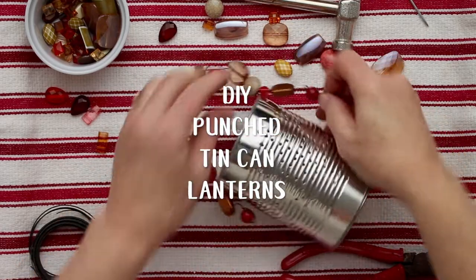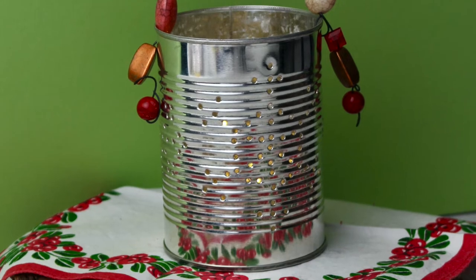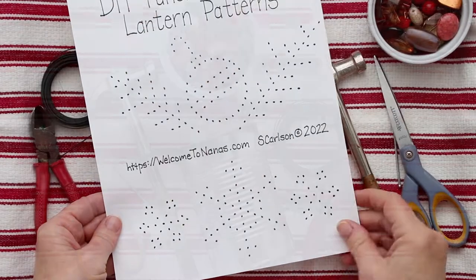The Do-It-Yourself Punch Tin Can Lanterns is a great holiday project. Gather your supplies and print off a free pattern at WelcomeToNanas.com.